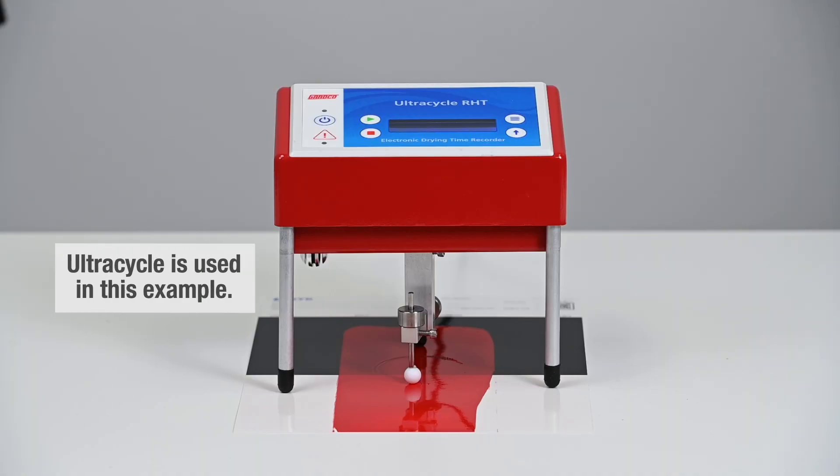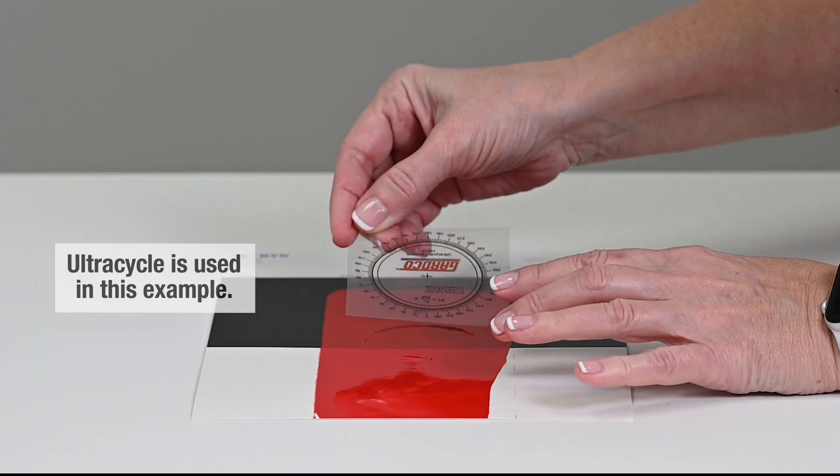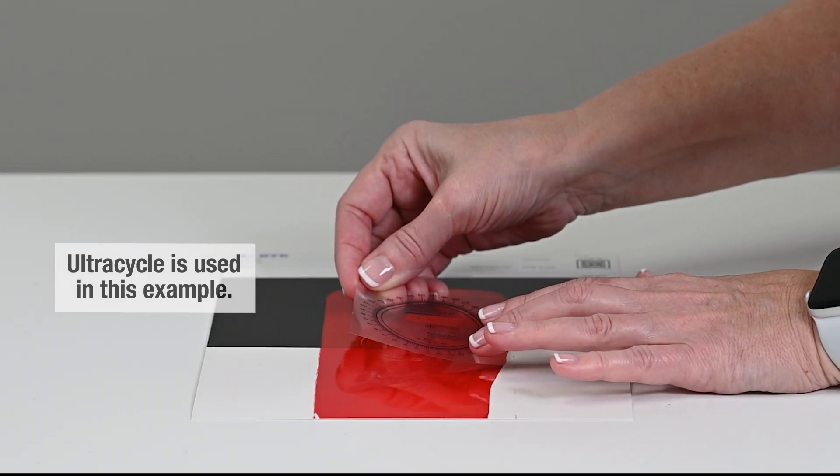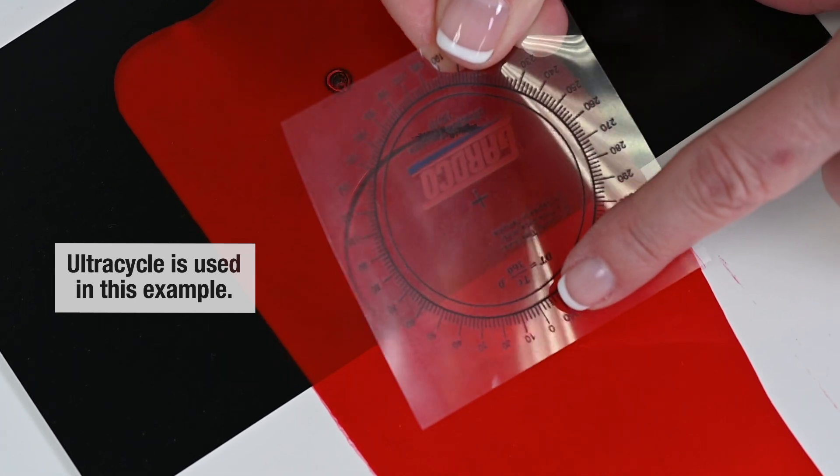Once the selected time cycle is completed, the drying time recorder will automatically stop. Lift the DTR off the sample and place the time template over the circular area scribed by the stylus, making sure to align the zero mark to where the test began.